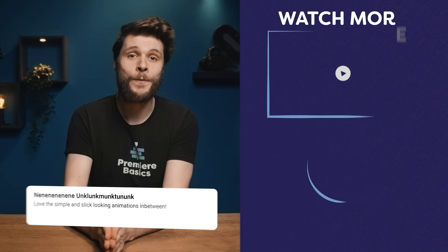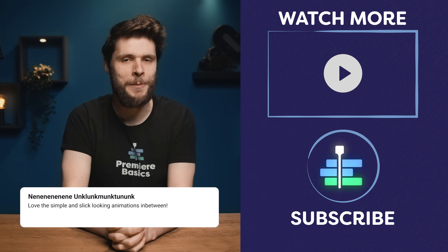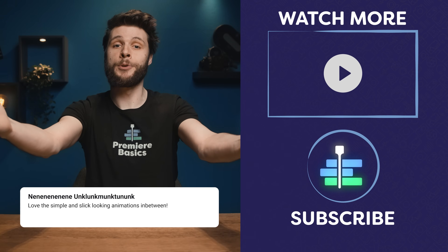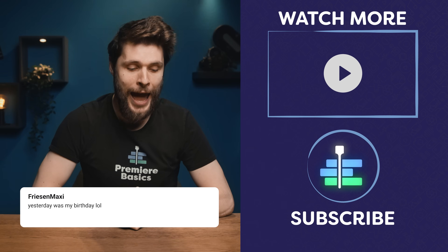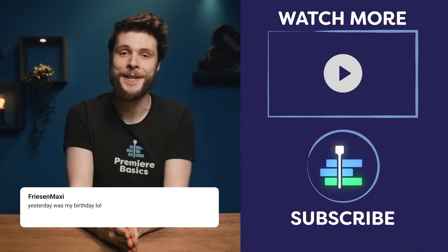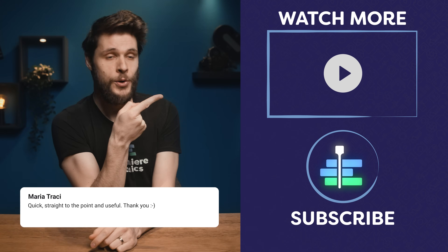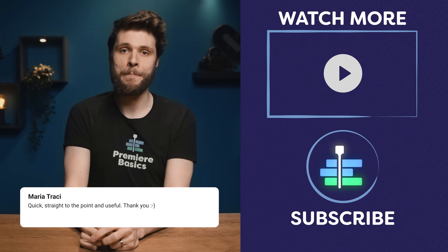If you learned something new today, don't forget to hit that like button, which really helps in the YouTube algorithm — so thank you so much for that. Subscribe to see a brand new tutorial video every single Wednesday. Thank you so much for watching, and thank you Skillshare for the support. And as always, stay creative. Check out the video here on my left, which is also very cool, and over there is the subscribe button.